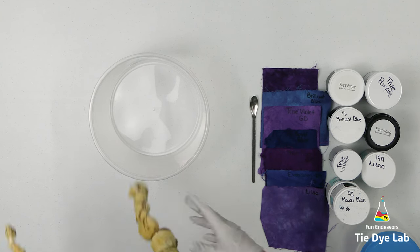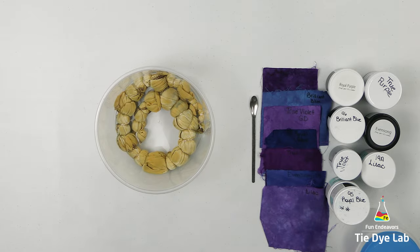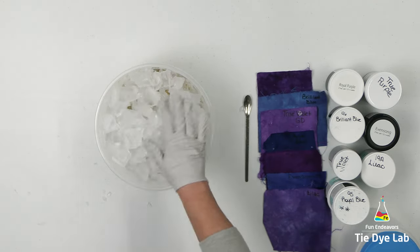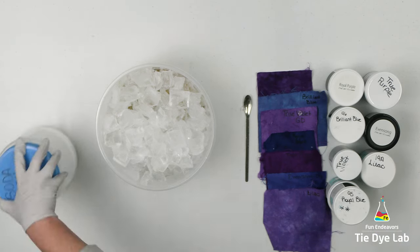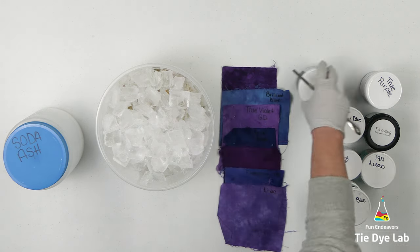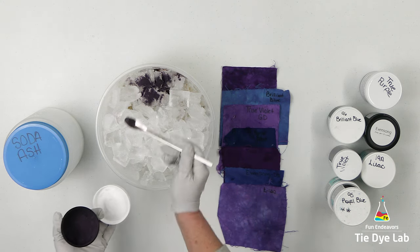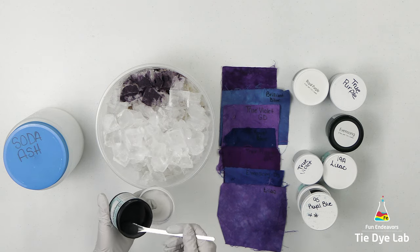I'm going to ice dye this shirt in the muck, so I've taken a container and placed the shirt down inside the bottom of the container. I'm also going to add the dye over the top of the ice, so I'm starting by applying ice to the top of the shirt. I want to add plenty of ice so that I have plenty of muck for the shirt to sit in. Muck is simply the melting ice and dye mixed together — you'll hear that term quite a bit with ice dyeing. I'm going to apply the dye a little differently than I normally do — instead of stripes or a uniform pattern, I decided to be pretty random with the dye and apply it just in small areas on top of the ice.